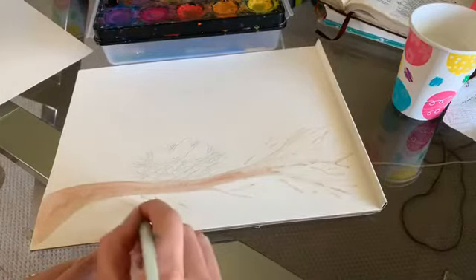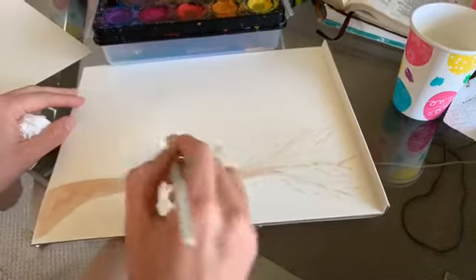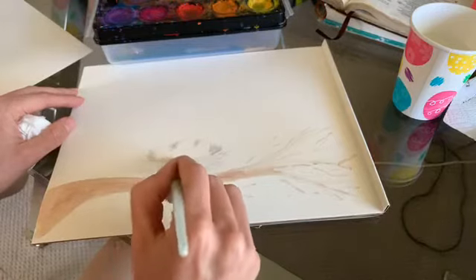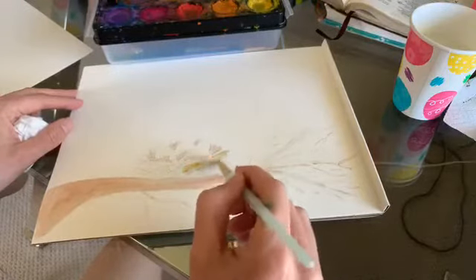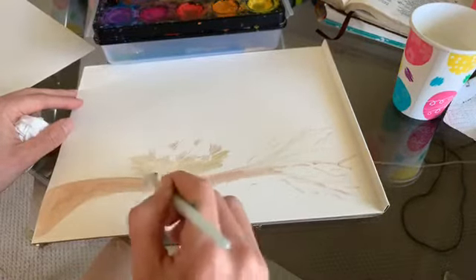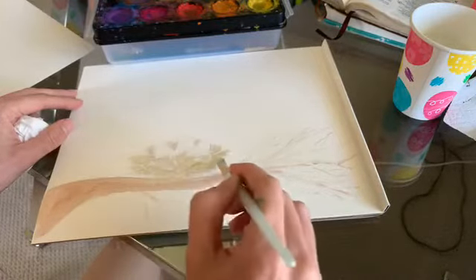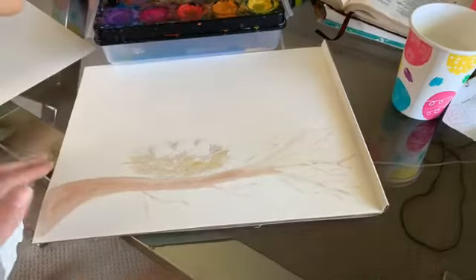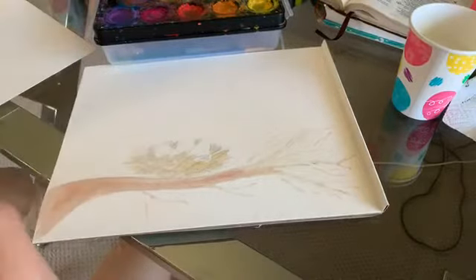I'm going to come in and paint the shadows — the inside of the nest — with a darker brown, then come with yellow for the outside of the eggs. I'll let that dry and then we can even have some sprigs out here. I'm going to do a very light blue on the eggs.